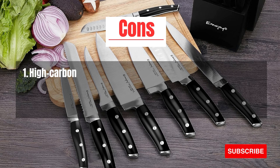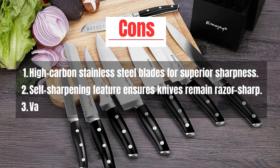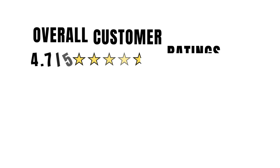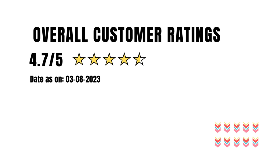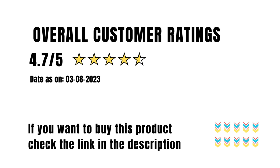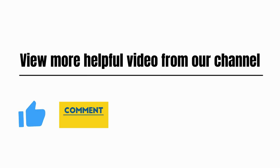Cons: Large set may occupy significant space in the kitchen. Quality concerns with a large number of knives in the set. Some users might find the set to be expensive compared to individual purchases. Overall customer rating: 4.7 out of 5. If you want to buy this product, check the link in the description. View more helpful videos from our channel — please like, comment, share, and subscribe.